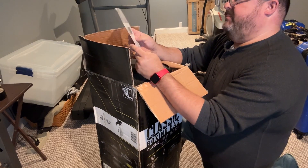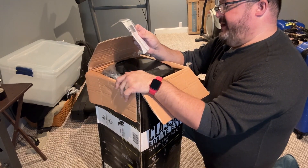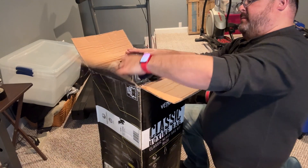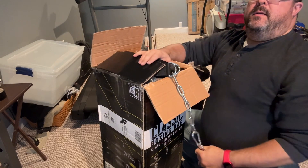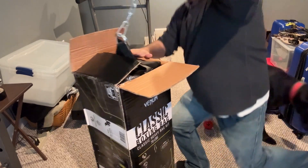Venom Classic Boxing Bag — so we've got the hanger, a spring clip, a swivel, a D-ring, and a spring clip. There are the instructions. It also has a very long chain. I don't think we'll need all the chain, but I'm glad we've got it.